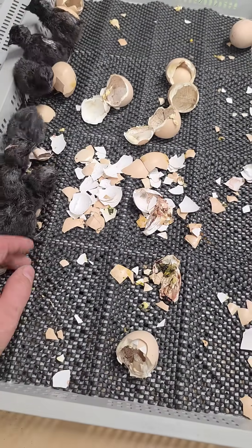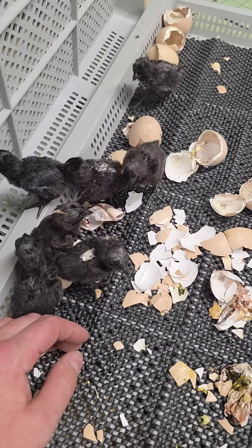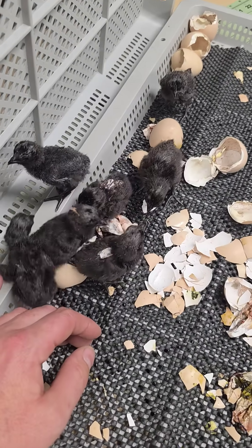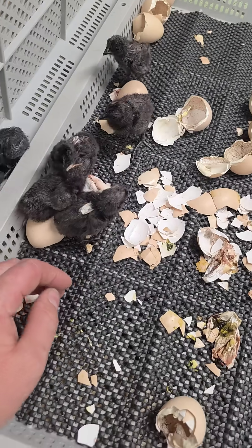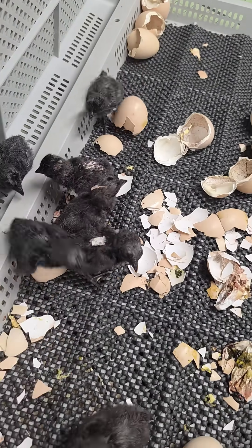I noticed it on Saturday, but my hatch is on Monday, and if I open the incubator, I'm messing up this hatch pretty bad. So I just kind of rolled the dice, and probably about 80% of them hatched as they should, and then the other 20% had to be helped out a little bit — which, you know, you do what you got to do.